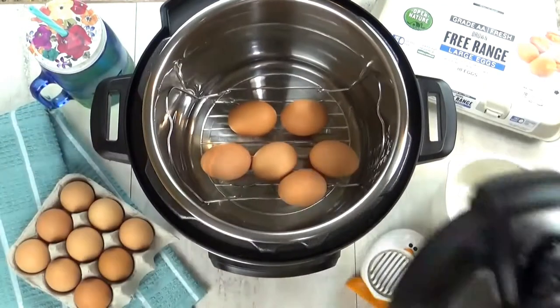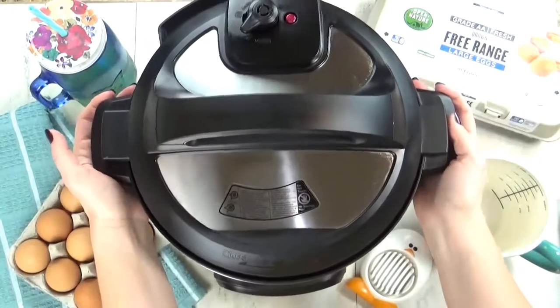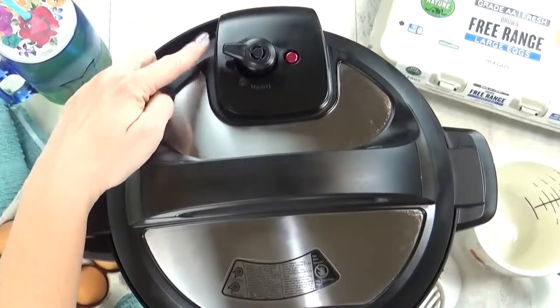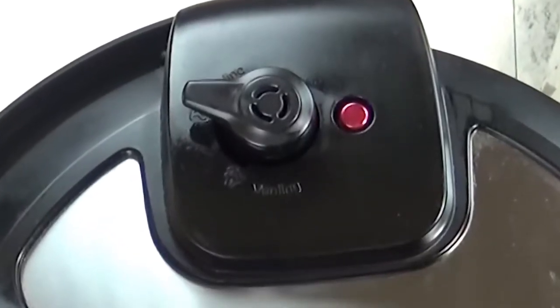Next, you're going to place your lid on and twist it into place. Next, you're going to want to make sure your vent on the top is closed. This is really important. There's a venting side and a sealing side — make sure it is sealed.